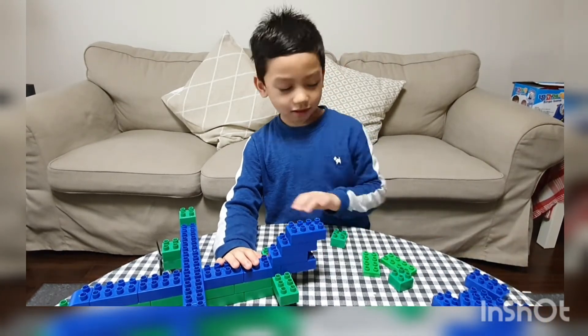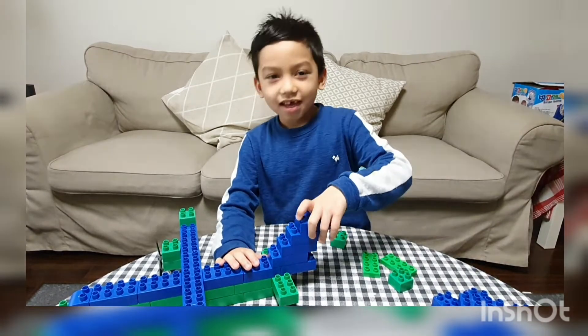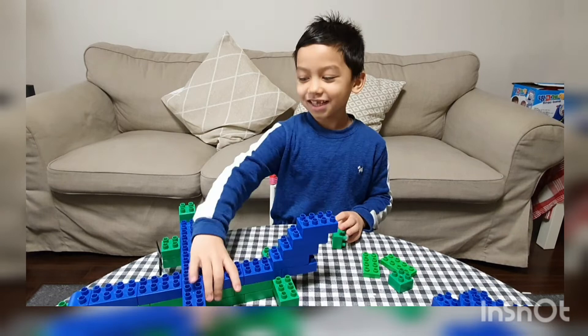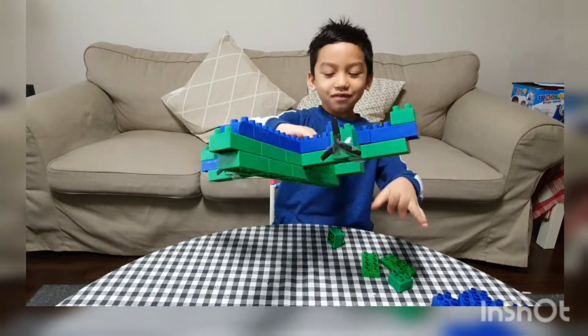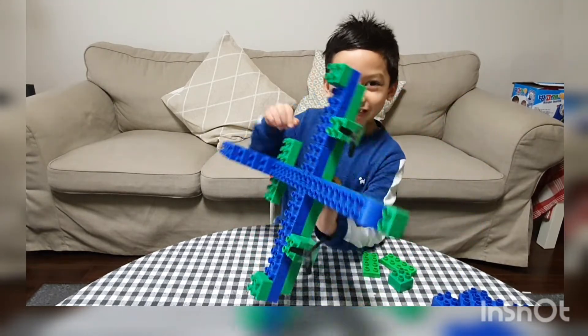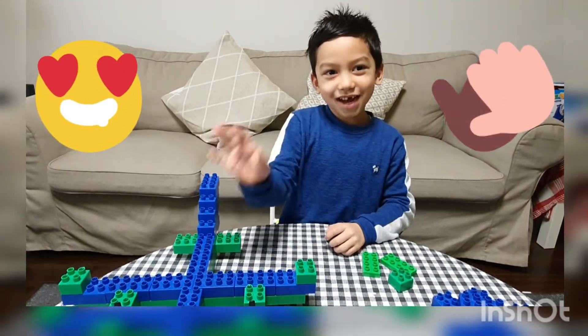Like all airplanes. Thank you guys for watching — and look at my airplane that I just made! Thank you! Bye!